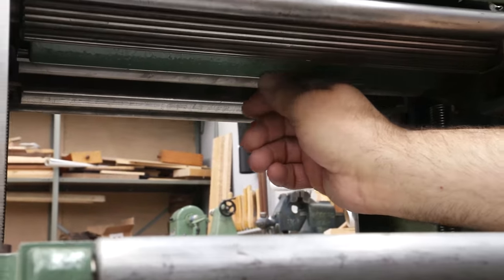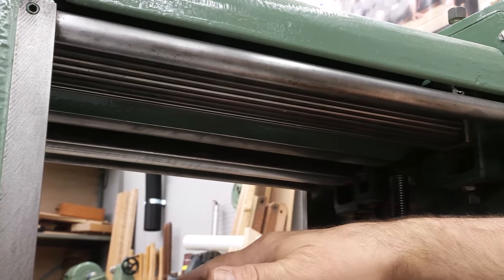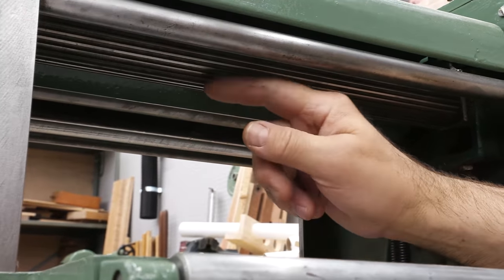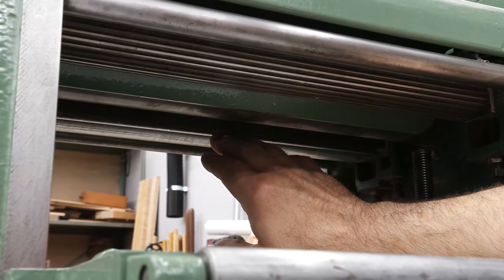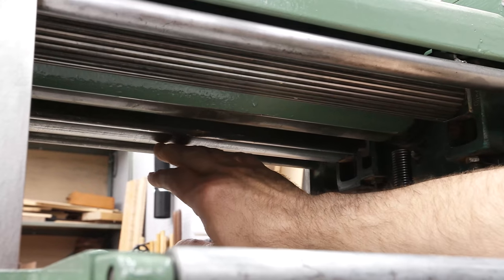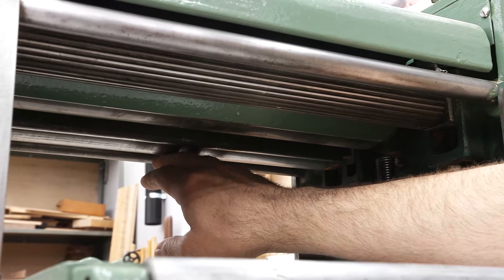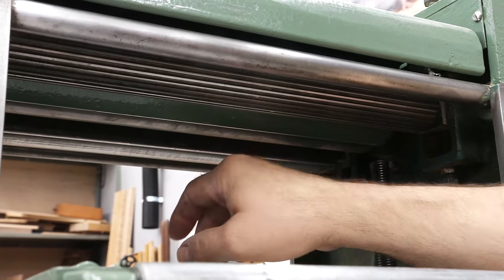Next there's a chip breaker, or pressure bar, that puts pressure on the board just ahead of the cutting head so it doesn't vibrate or chatter. Then you've got your cutter head, which is always spinning opposite the direction of the infeed. Right behind that there's another chip breaker or pressure bar. At the final stage there's a smooth outfeed roll that helps get the board out of the machine. The last roller sits lower than the first because it has to compensate for the material removed by the cutter head.